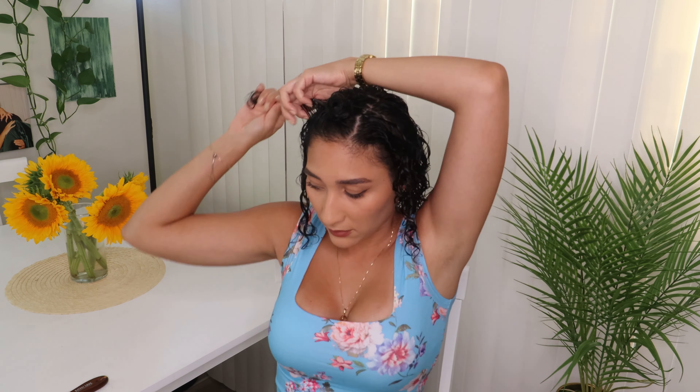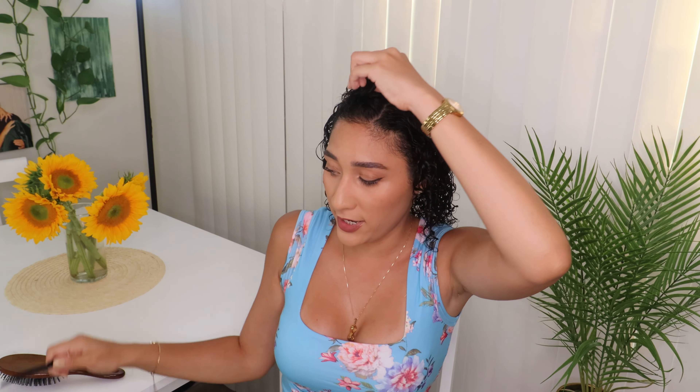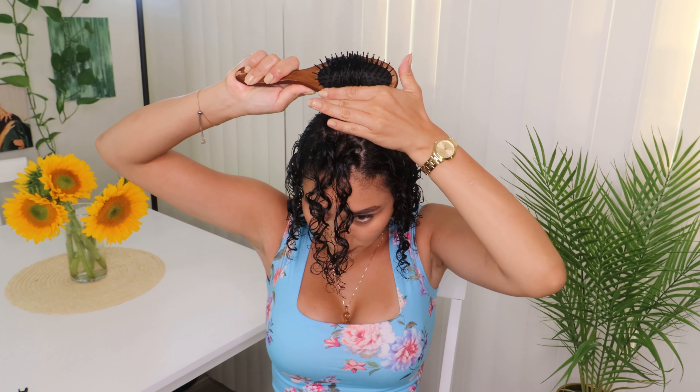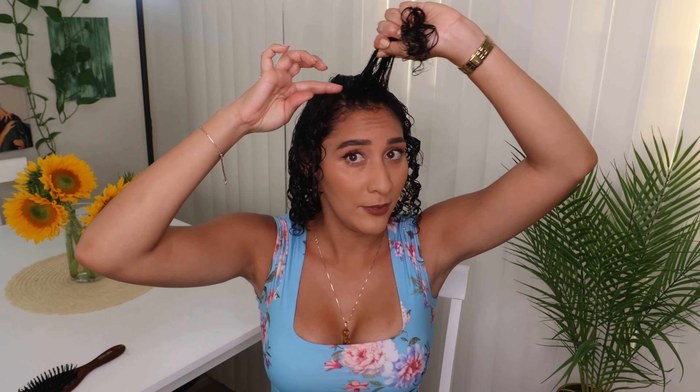For my front area I will take diagonal pieces. Let me part it again — I want to wear my bangs today, we'll see what we can do since they've grown out. Put my brush under, hand on the top, smooth it out. Then we are left with the front — for this I'm going to put my brush on the front and my hand in the back and smooth it out.